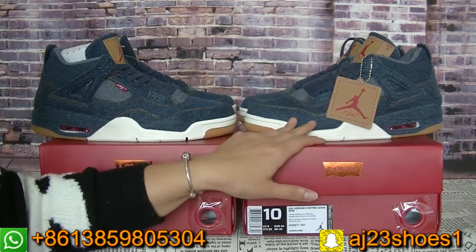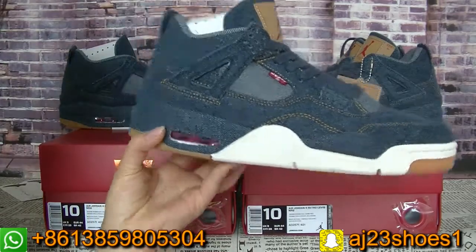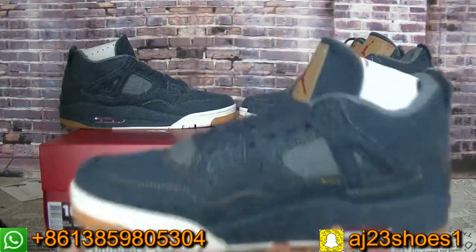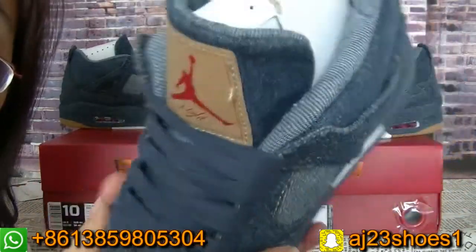This time the material is denim. As you can see, these colorways are so special. You can check the whole pairs — the whole pair's material all uses this denim.